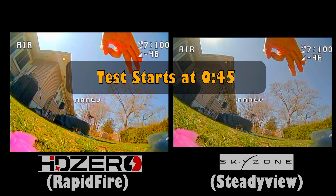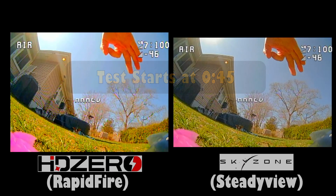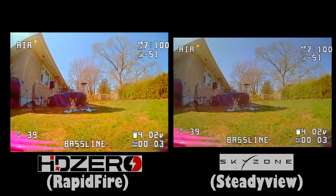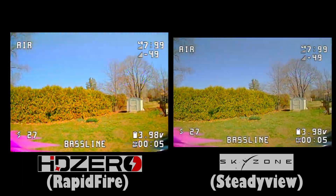A couple of things to note before we begin: the HD0 Goggles have a better Omni — it's a dual-axe long-range Omni and a smaller TrueRC patch. The Skyzones have a better patch — a larger Lumineer patch and a smaller Omni. I wish I had one-to-one antennas to show you but I do not, so I kind of gave a benefit and a weakness to each.